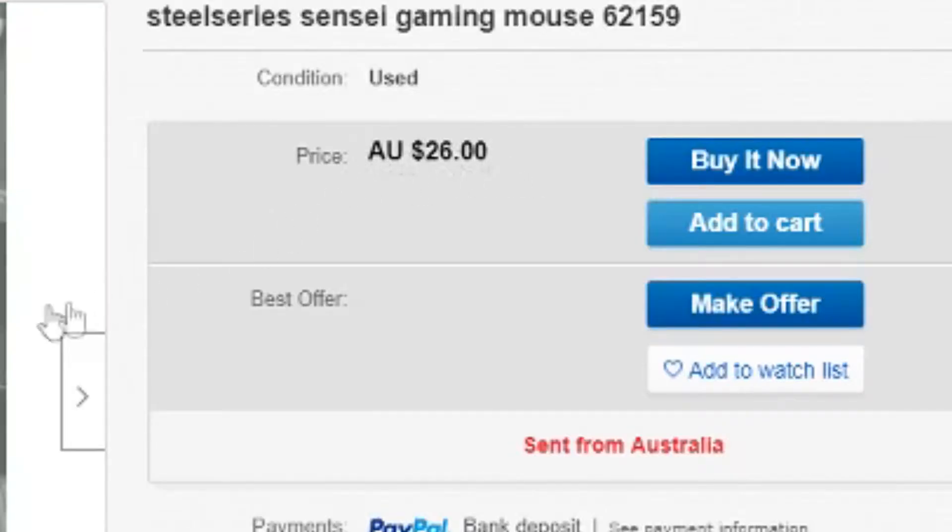What's up guys, it's Sekigoon back with another video. Today we're going to be taking a look at the SteelSeries Sensei Mouse from 2009. Now it's a rather old mouse, but you can get them for pretty cheap, roughly $10-$20.